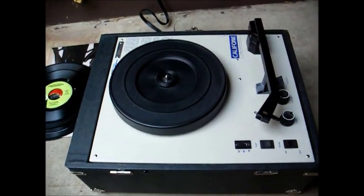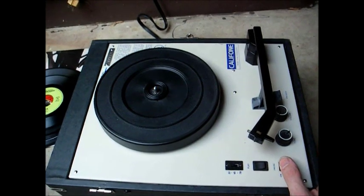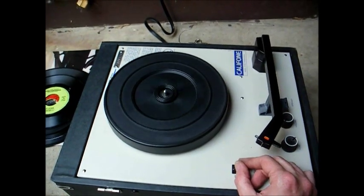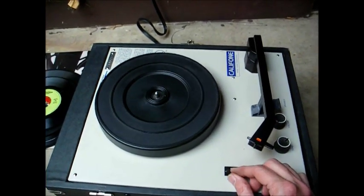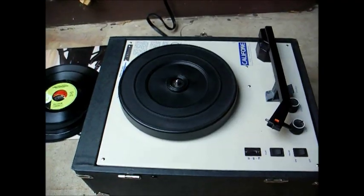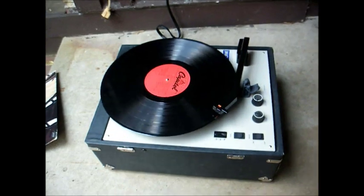I borrowed a cartridge from another player — let's turn this on and see if it operates. There's 33, 45, 78. The amp works. Let's put a record on and see if it will play it. There you go, and it doesn't sound too bad.